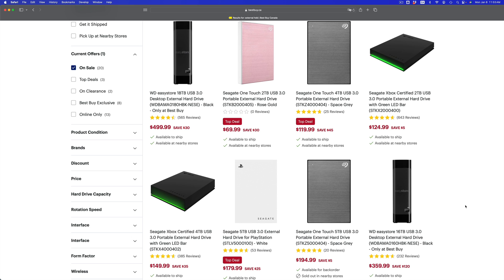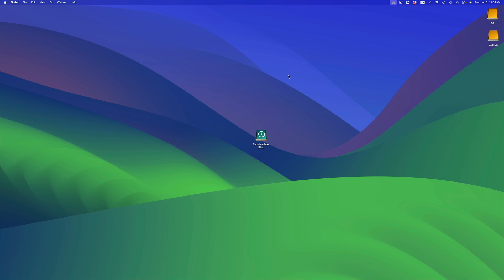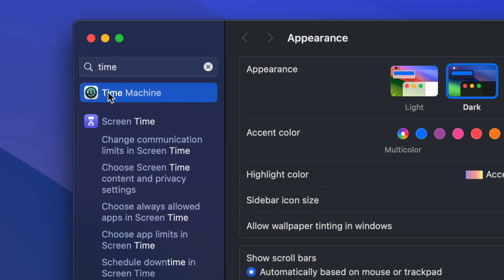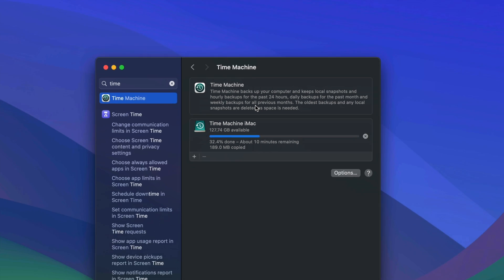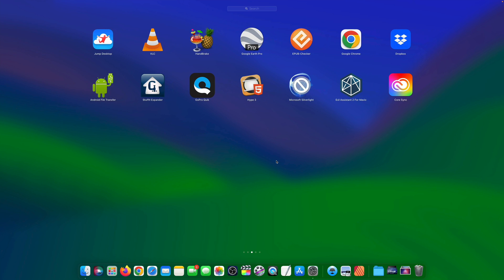I recommend double the size because once you set up Time Machine, you'll always have a backup, which includes multiple backups. I have another video that teaches you how to format your external hard drive for Time Machine. Time Machine is already built into your Mac — just go into System Settings and look for Time Machine. It will back up everything: documents, pictures, and all your apps.